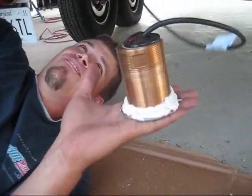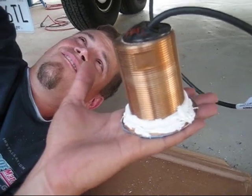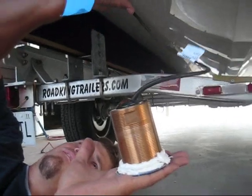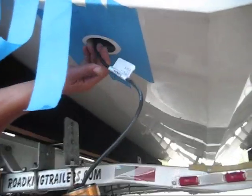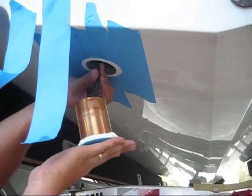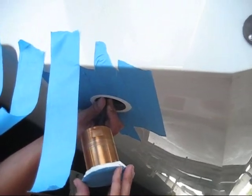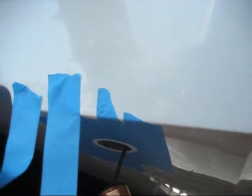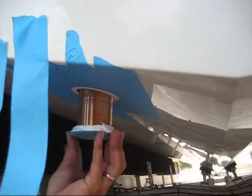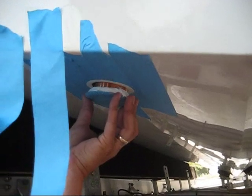The transducer has got a nice couple beads of 4200 around the bottom and now it's ready to insert into the hull. What we'll do is feed the wire up into the hull and insert the transducer, and we'll pay attention to the arrow on top to make sure we get it in the right direction the first time, because we're going to put tape on the bottom to hold it up in there.